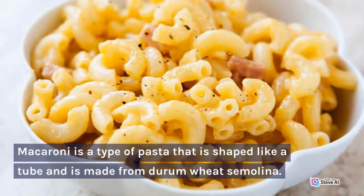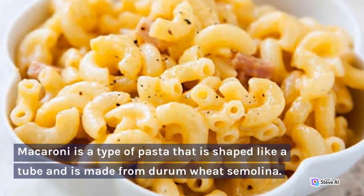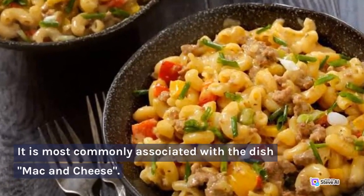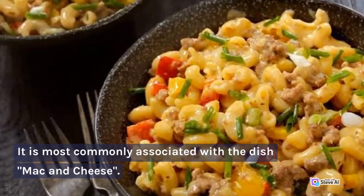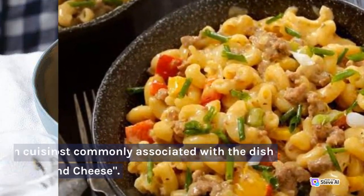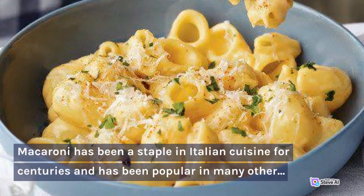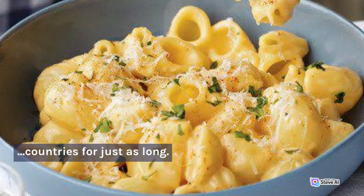Macaroni is a type of pasta that is shaped like a tube and is made from durum wheat semolina. It is most commonly associated with the dish mac and cheese. Macaroni has been a staple in Italian cuisine for centuries and has been popular in many other countries for just as long.